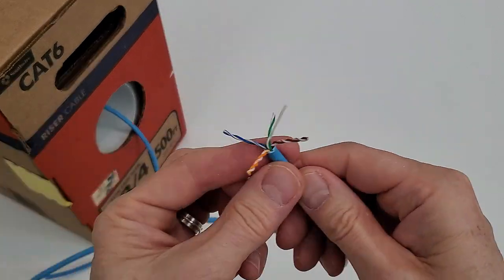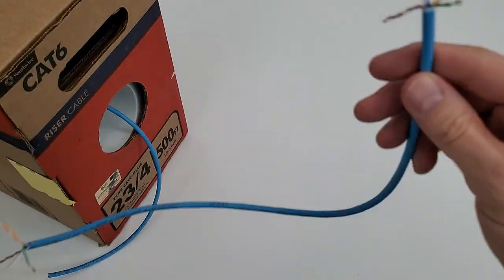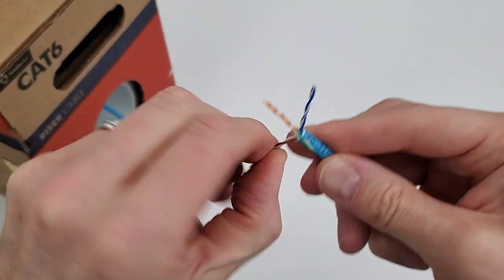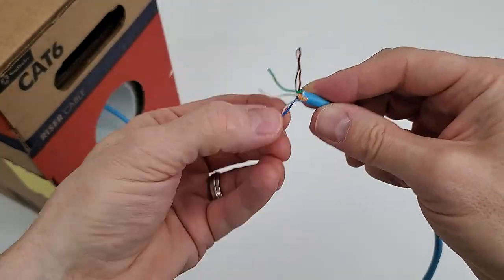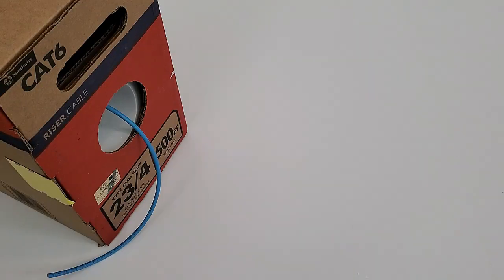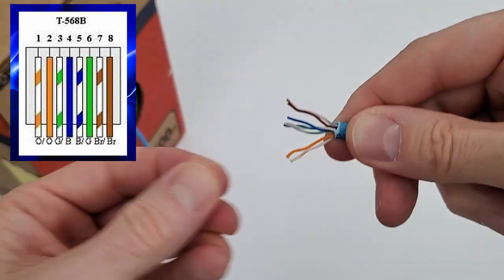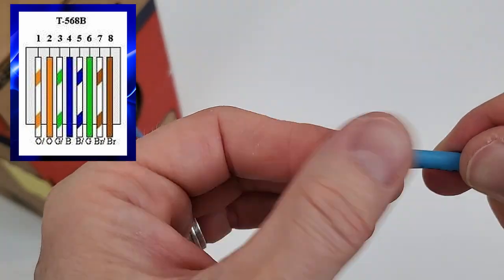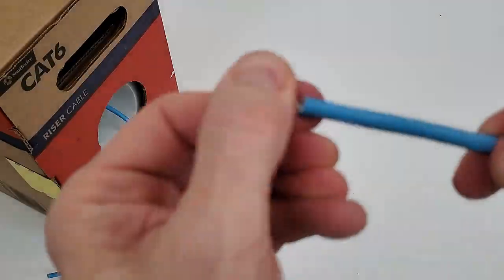Next, go ahead and separate the four pairs. Now go ahead and cut the string off. Next, untwist all four pairs. Then organize the wires into the T568B configuration from left to right. Next, cut the wires straight across. By cutting the wires straight across, it makes it easier to insert them into the RJ45 connector.